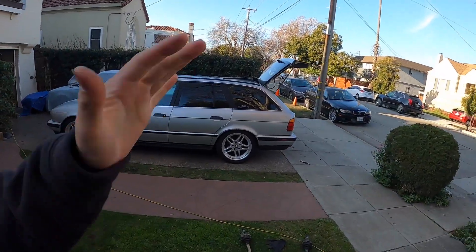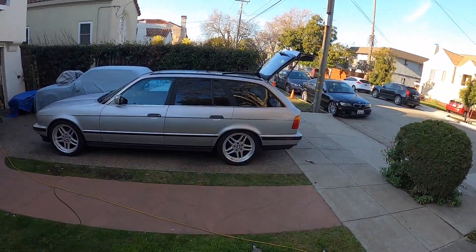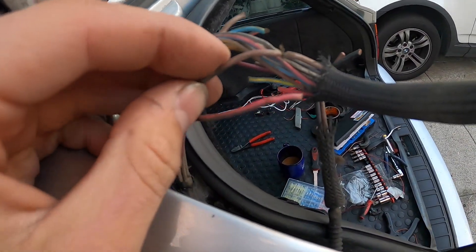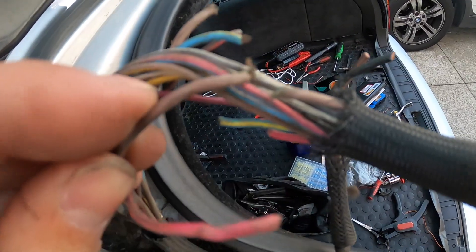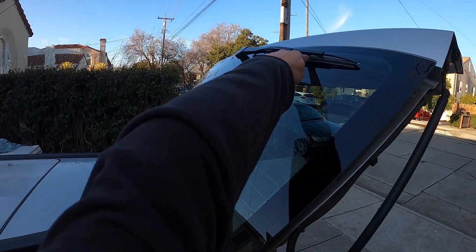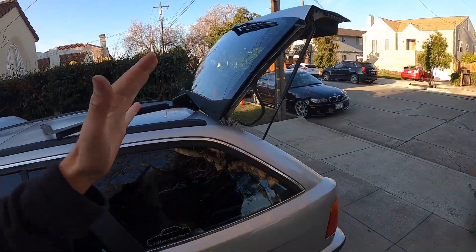Welcome back to the channel. Today I'm going to be repairing my E34 touring hatch wiring in the rear. Super common for wires to be breaking — not only on these models, but E46 coupes, convertibles, sedans, E90s. So many BMWs where the wires will be broken. Any BMW really — unlocking the trunk, your license plate lights not working, maybe on your touring your rear wiper is not working — probably going to come down to some broken wires in your trunk lid area.